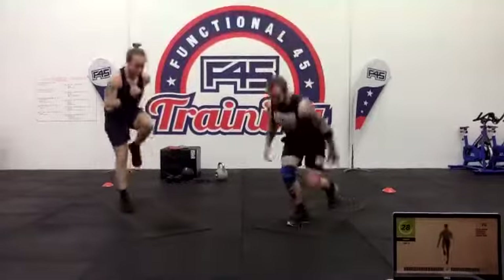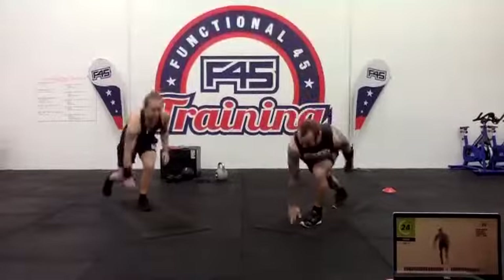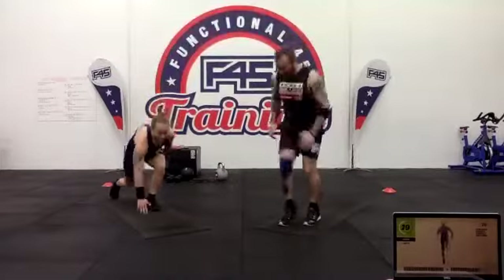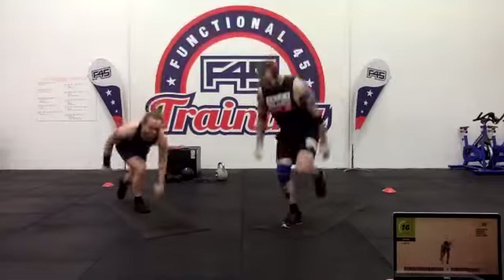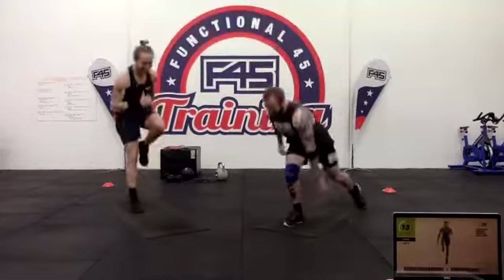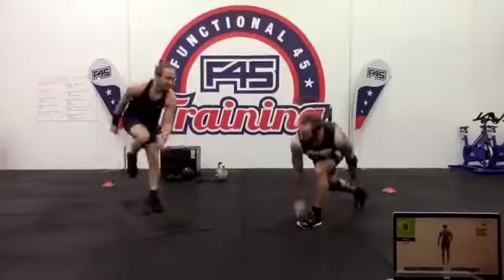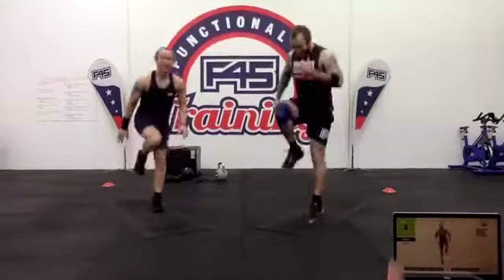If you find it difficult, feel free to place the foot down onto the floor, otherwise keep it hanging. Bring the leg a little bit further back — get that knee up as well, nice and explosive. Five seconds.